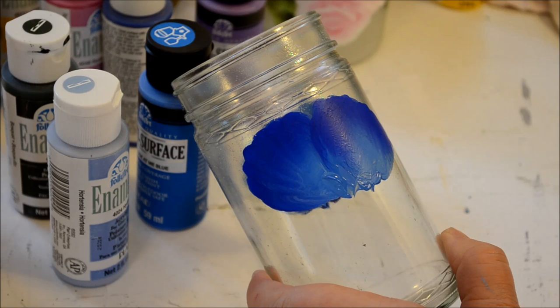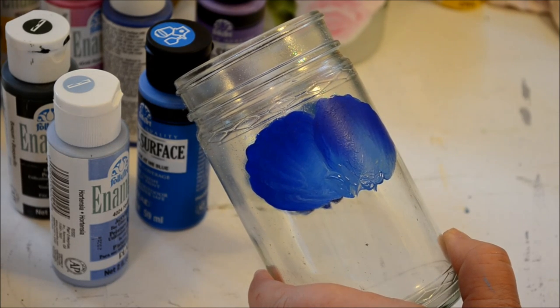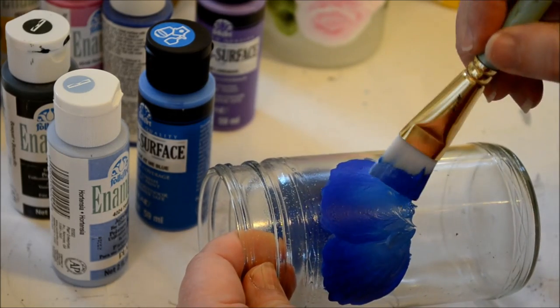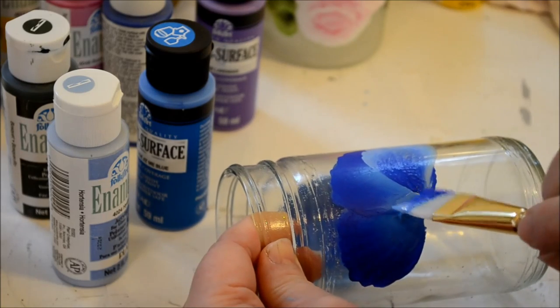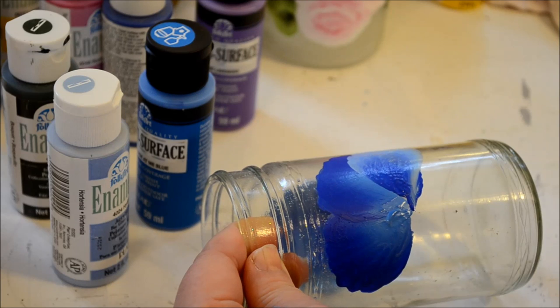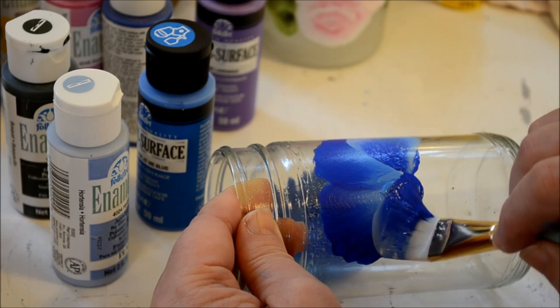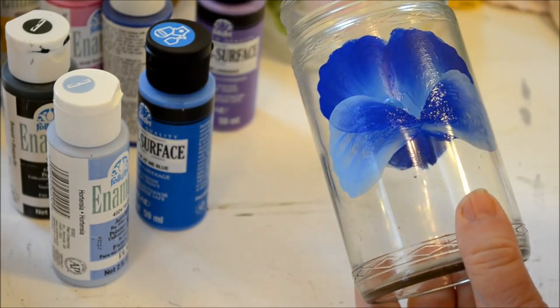I'm ready to do the other petals on this one. That one has the dark to the outside, so I'll put the light to the outside. Loading my brush as best as I can. Now we're going to go this way - there's the center, so I want to make my scallop. You notice I push down, then flip the brush over. Point in the middle, put it down on the chisel edge, kind of flatten it as I pivot the brush, and then lift.